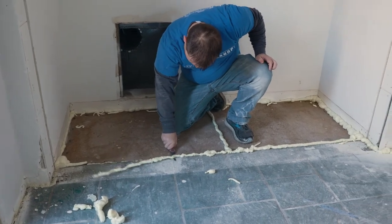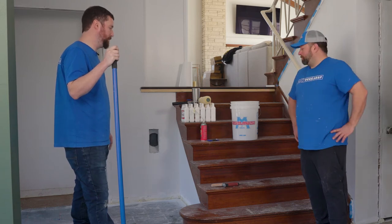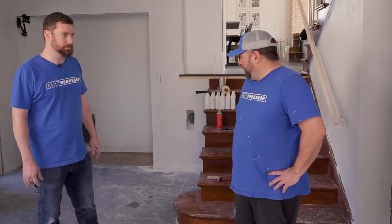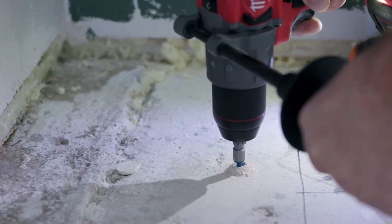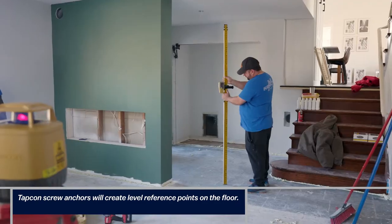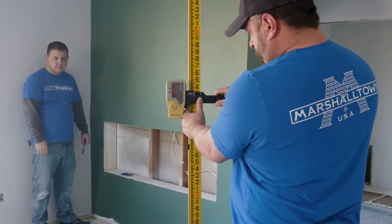We went around and put tap cons in certain spots on the floor. We found our high spot and placed the tap cons at the top of it — about 10 tap cons total. Those are going to help us gauge how high the top of the floor needs to be.